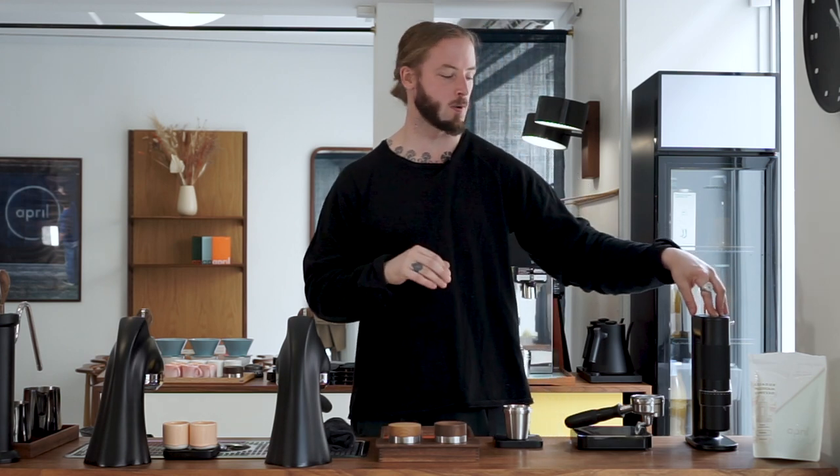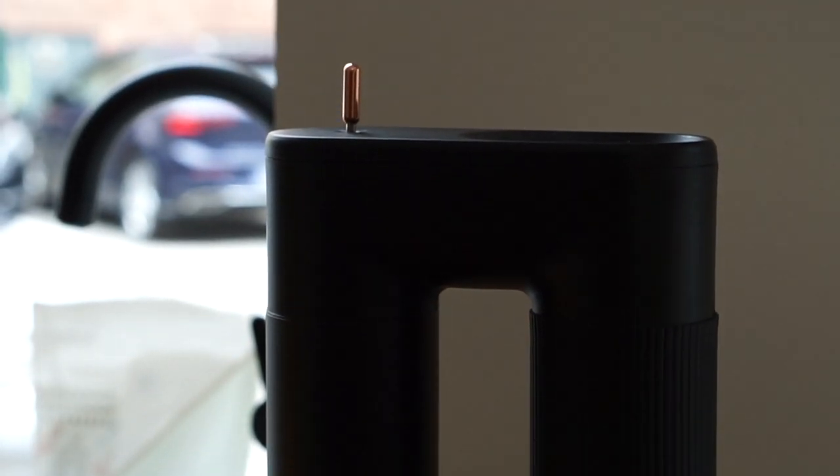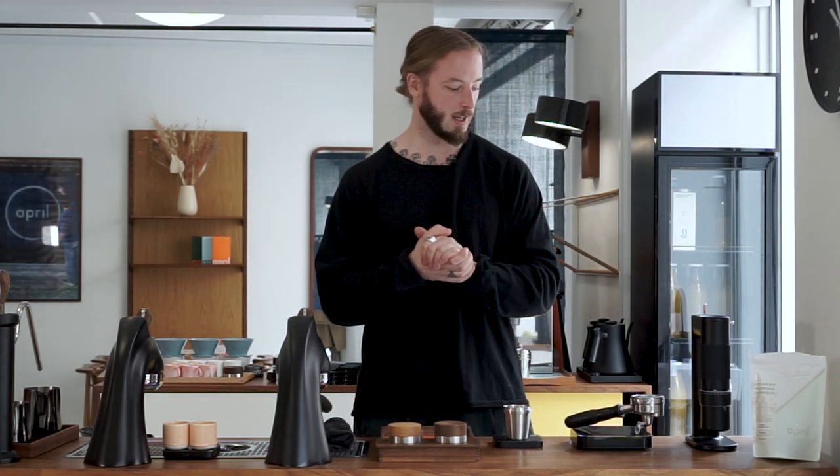In this video we're using the Arco grinder to brew espresso. Welcome, my name is Patrick Rolf and this is Coffee with April. For this episode we're taking another look at the Arco grinder that we tried a few weeks back. In that video we made a little introduction and discussed filter brewing with it. In this video we're going to talk about espresso — keep it short, on point, and answer some questions from the first video. We'll also include a few tips and tricks on espresso preparation in general.